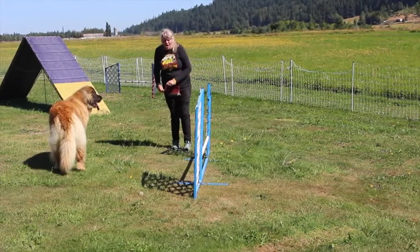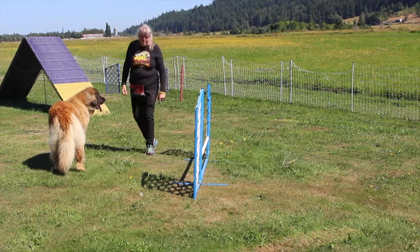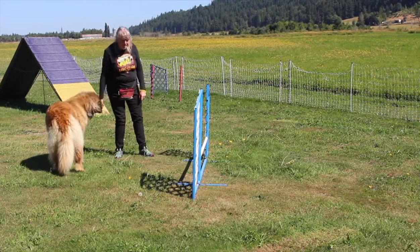And then you can get the dog to go over the jump away from you by tossing a treat.